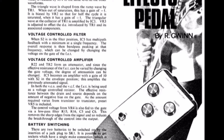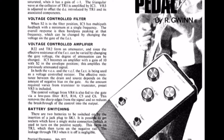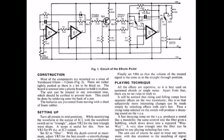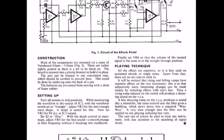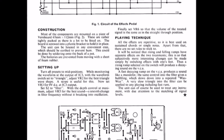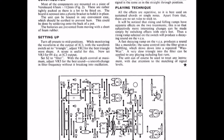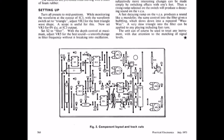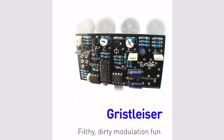The pedal first appeared as a DIY project in Practical Electronics in the 70s, and Endangered Audio have rebooted it in various models which are quite pricey. On my quest to build a Grystaliser, I bought this kit or PCB from Fuzzdog in the UK.